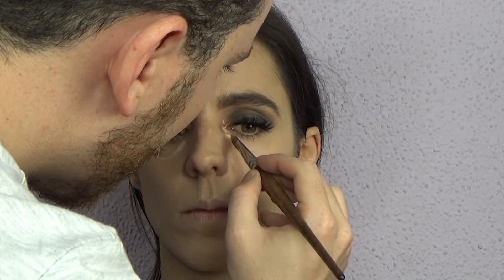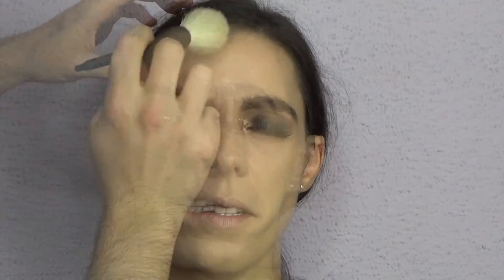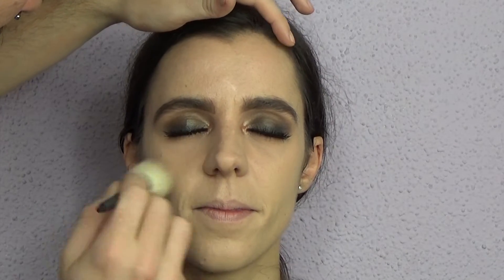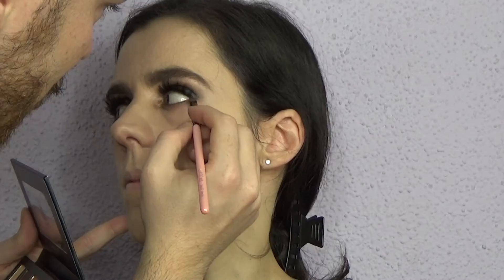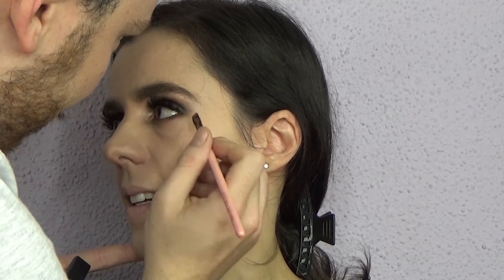I'm taking the NARS Radiant Creamy Concealer and applying it where shadow is showing up, to make it pop and help with darkness under the eyes. Then I'm setting all that concealer work using NARS Reflecting Loose Powder on the center of the face. Since we're done with cream products, I'm going back to Lula on the Master Palette and applying it all over the lower lash line with a Zoeva pencil brush. With an angled brush I'm taking Violeta — the darkest shade — on the outer corner to lift the eye. I'm running a nude eye pencil on the inner waterline and a green olive NYX pencil on the outer half.